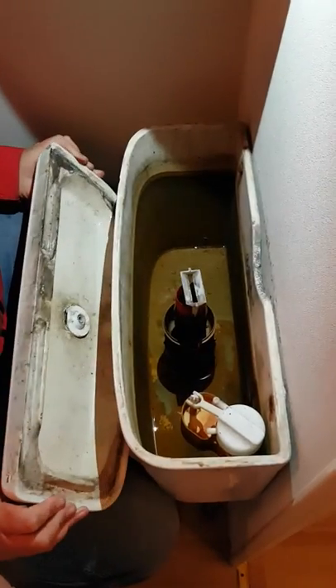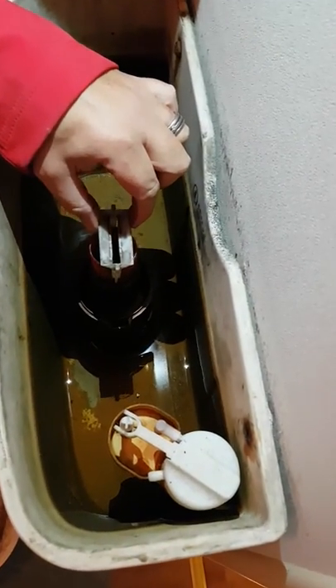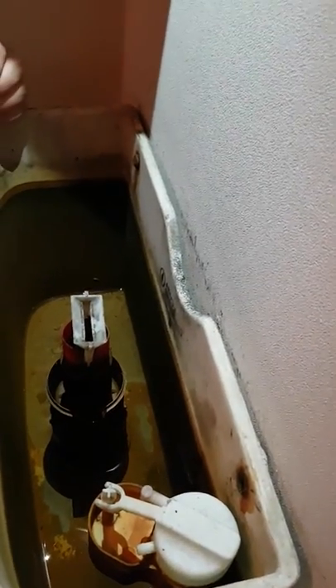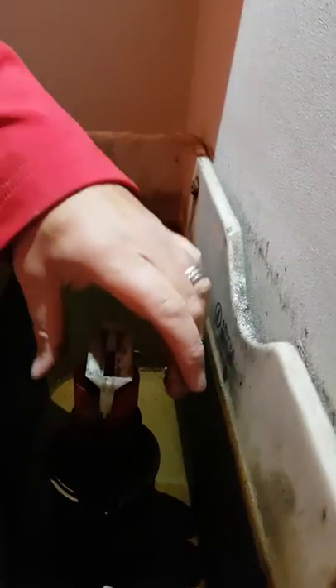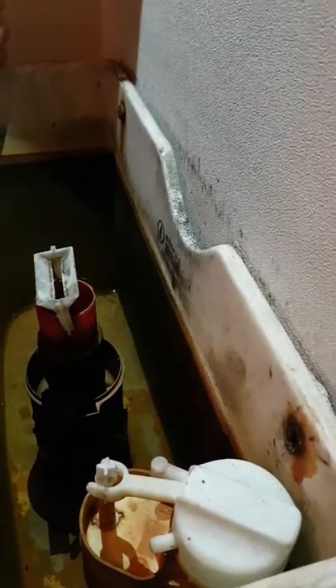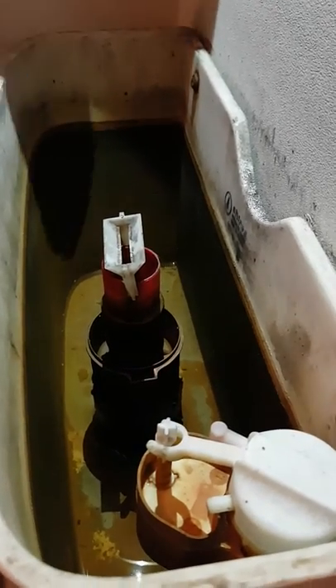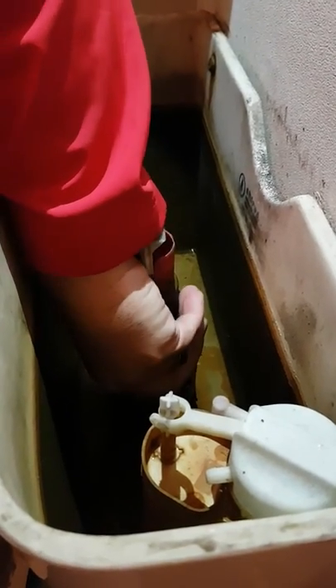Take the lid off and inside you will see the float mechanism. The water in the top of the system is clean water. Here we have the float mechanism, and also inside will be the push button used to flush the toilet. What's happened is it has dropped down into the middle of the float. What you do is take your hand, put it on the bottom of the float mechanism, and turn your hand to the left or to the right to pull it out. And there we can see the float mechanism.